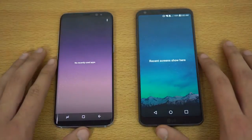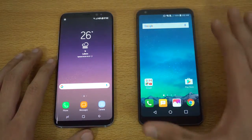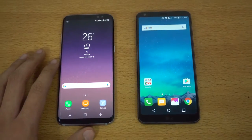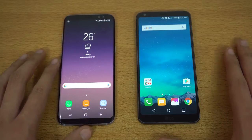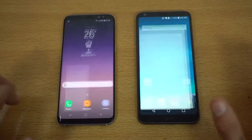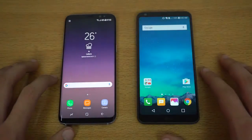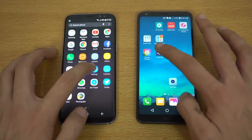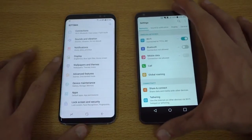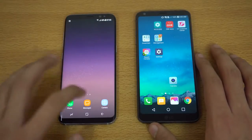Same Wi-Fi network on both devices and everything closed in the background. A bit of spec info: we have Snapdragon 821 on the G6 versus the Exynos 8895 on the Galaxy S8. Let's start with the lightest stuff — the phone dialer on both devices: three, two, one, go — and that is faster on the Samsung Galaxy S8. Checking out the settings: boom — that was a bit quicker on the LG G6.